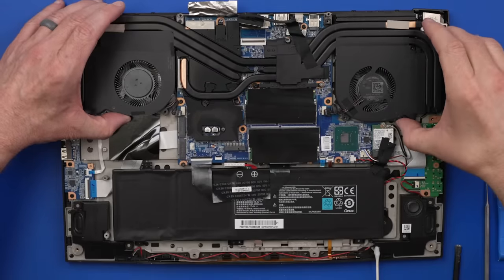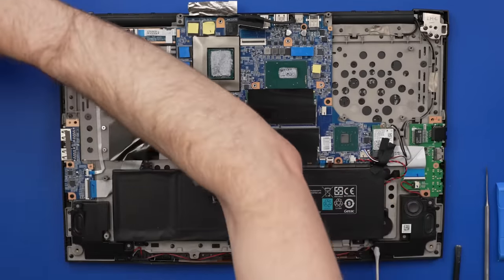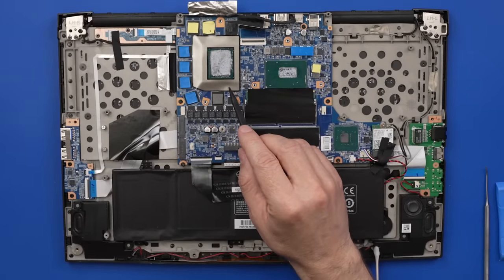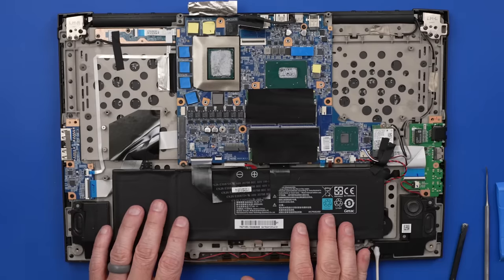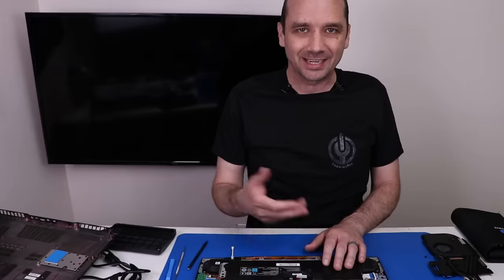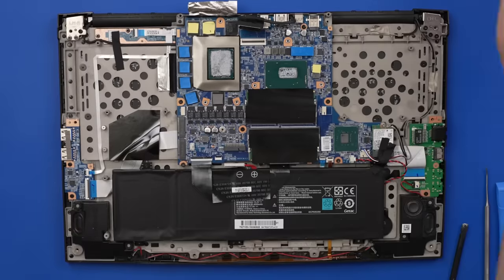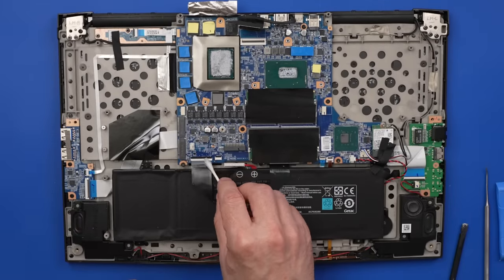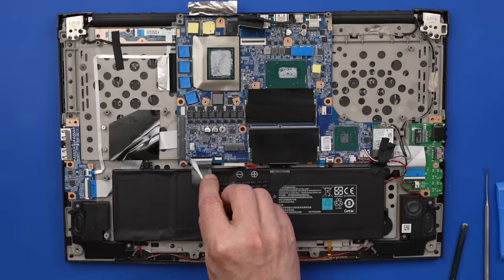With the fan and heat sink screws removed, we can remove this. We do have fresh thermal paste on here and it looks like fresh thermal pads — that's good. I feel like maybe what happened is somebody wanted to put new thermal paste and thermal pads on, and in the process messed up the connector for the keyboard and then super glued it back on hoping that would fix it. Clearly it did not, and then I bought it. I'm just going to keep soaking it with IPA, and maybe by the time we have all the rest of the screws out, this thing will be ready to move.